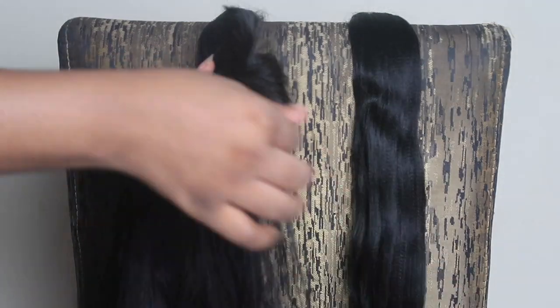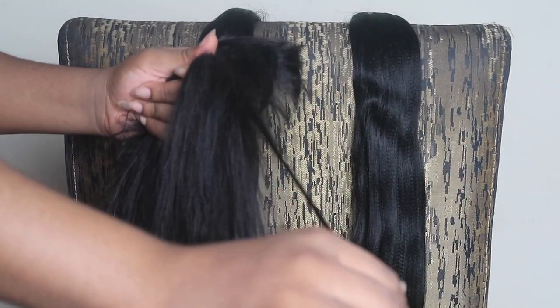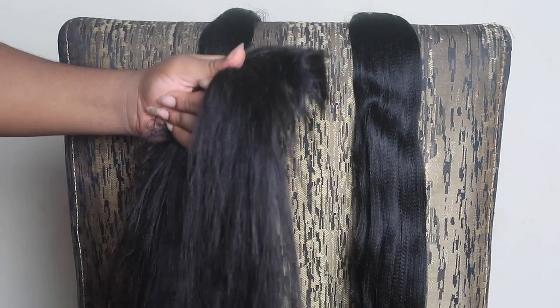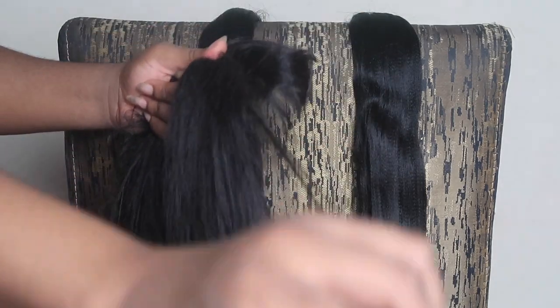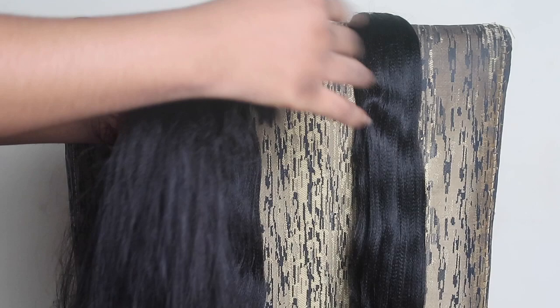Okay, so now you're going to feather the ends of the hair. You do that by picking a piece and just pulling it — that's just it. Pick your piece, pull, pick your piece, pull, just like that. Don't worry if it gets tangled; you're going to be able to brush it out and make it look okay very soon. Just keep watching to see how I do that.